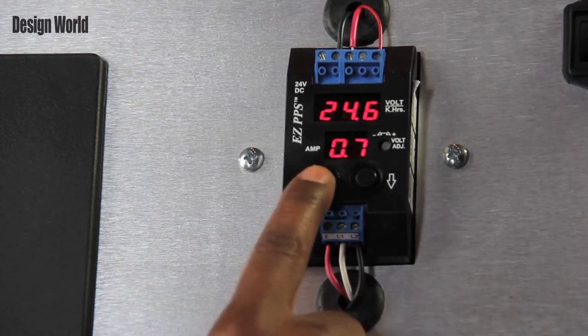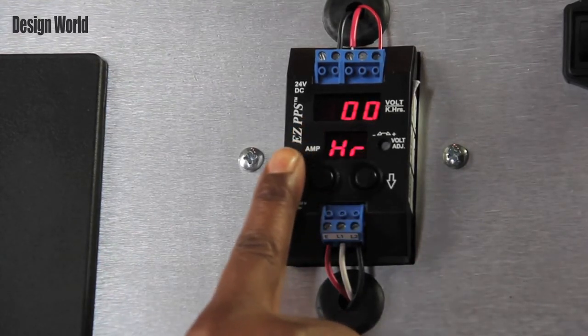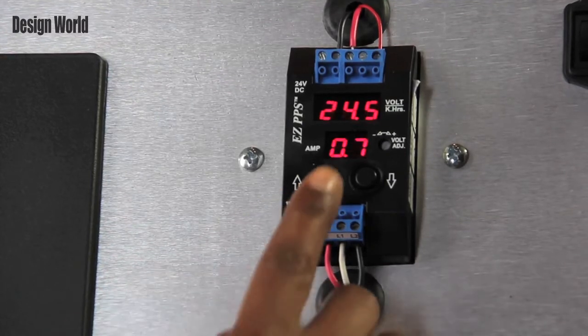The maintenance power alert lets the user know the remaining hours for use of the power supply before replacement is needed. This power supply reads 438 RT, which means that there is 438 hours remaining.